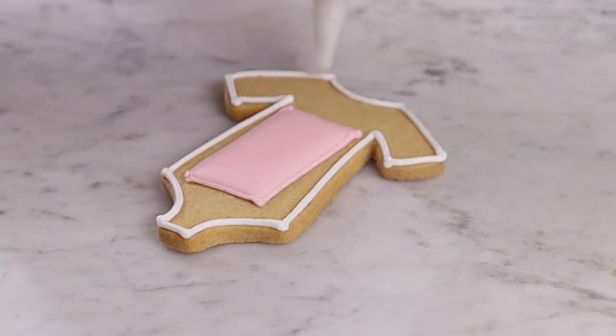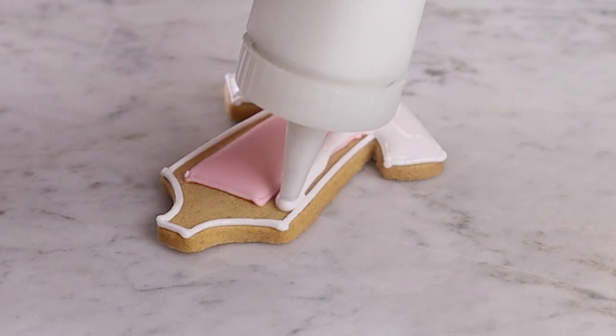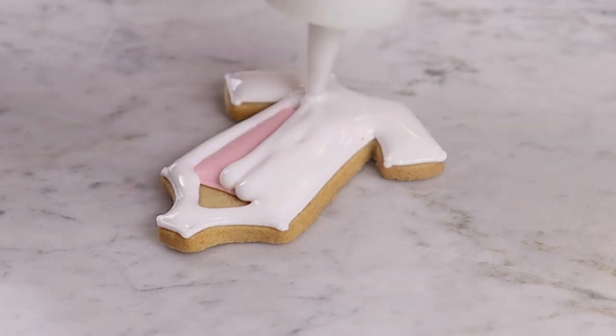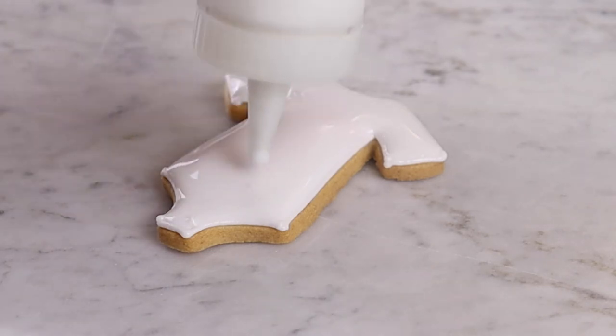Now it's time to add the neutral flood icing, which will cover the blue or pink icing beneath. For this reason, it's important to make sure the flood icing is relatively thick. Carefully apply the flood icing over the entire biscuit within the line icing, over the coloured icing and around the edges of the un-iced biscuit.